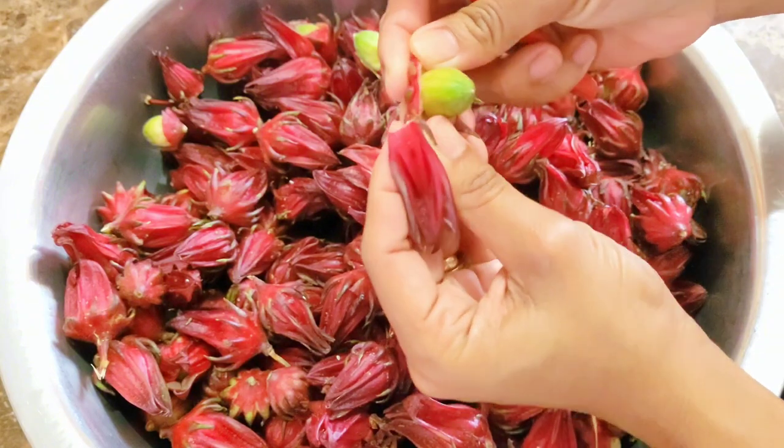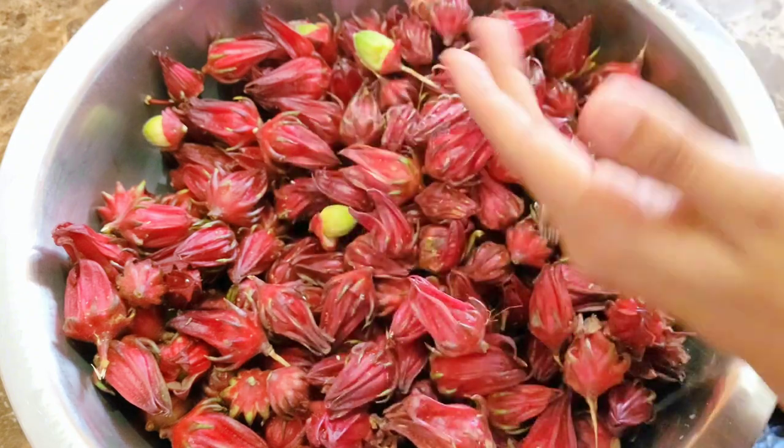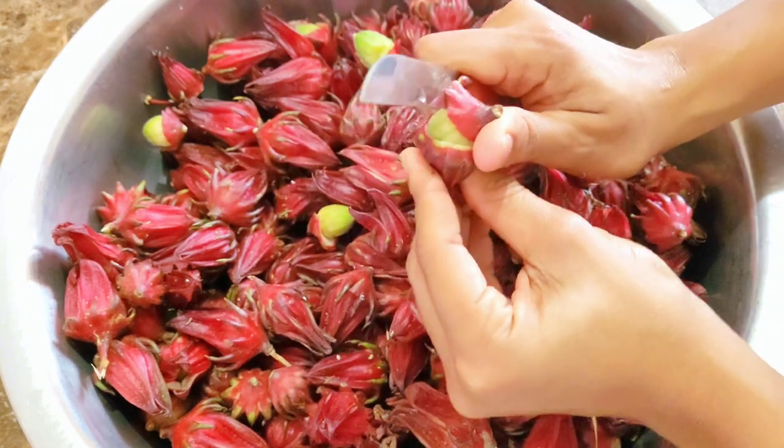Once you have finished cleaning out the seed from all of your pods, you want to give them a really good wash before you put them in a pot to boil.